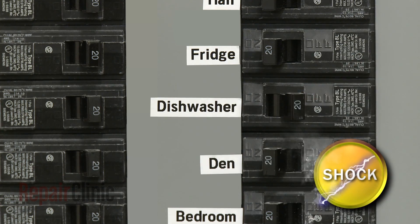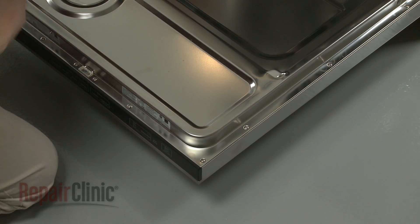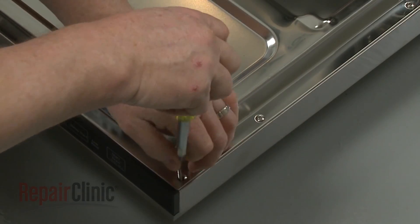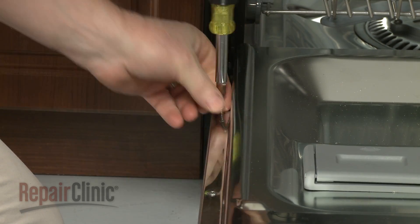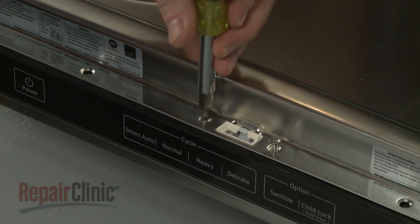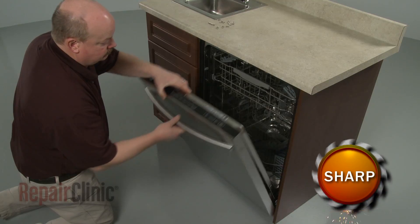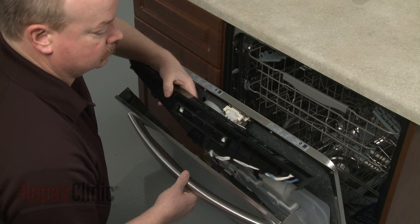Use a T20 Torx bit screwdriver to remove the screws securing the inner door panel to the outer panel. Avoid fully removing the door latch mounting screws. Carefully separate the two door panels and lift off the control panel.